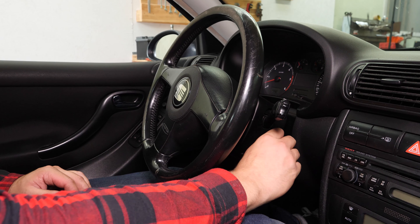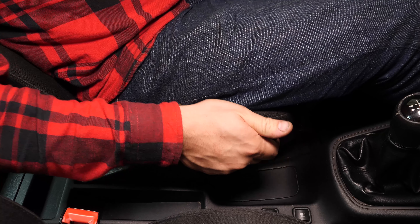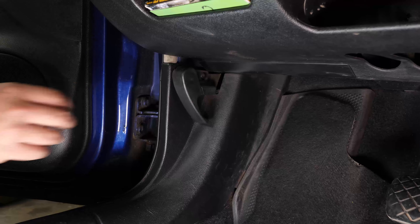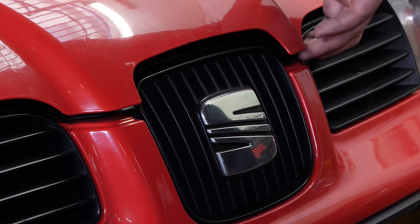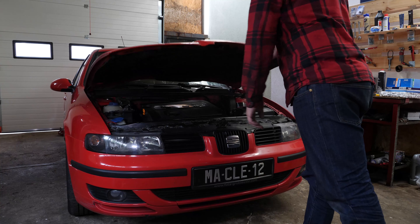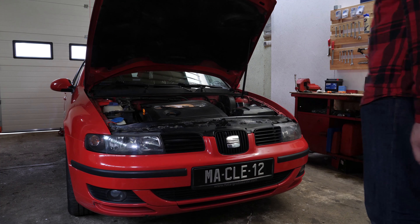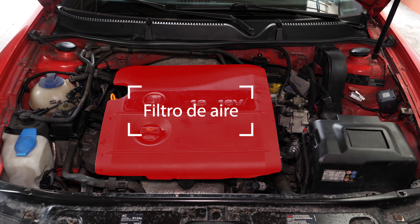Corta el contacto de tu coche, echa el freno de mano, tira de la palanca de apertura del capó y ábrelo. Así podrás ver fácilmente la caja del filtro de aire para cambiarlo.